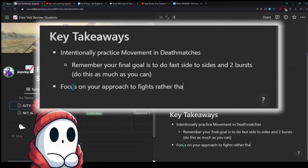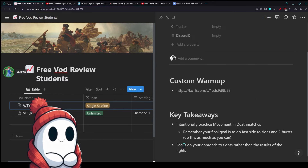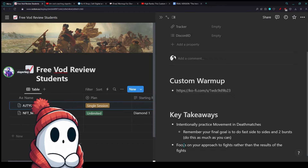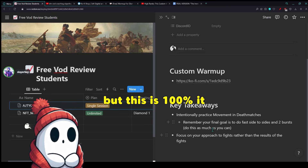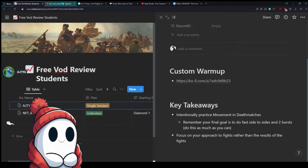Focus on your approach to the fight, rather than the results of the fights. All I want you to do... I always read that whenever you're trying to practice keeping your aim on their head, don't worry if they kill you, but I die and I'm like, dude, and then I just start playing normally again. Yes, exactly. It's a really important takeaway for today, because a lot of times we start practicing the right thing, but then we get the wrong outcome and we're like, wow, this thing actually sucks. But this is 100%. Let's just focus on the end goal, and not the individual match itself.